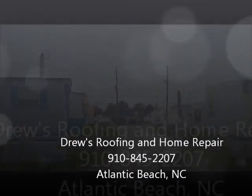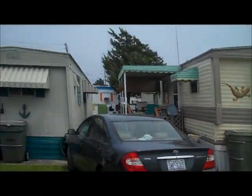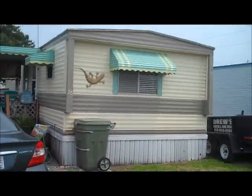Drew's Rupert and Home Repair, 910-845-2207. We got invited down here to Atlantic Beach, North Carolina, to do a job for the Harris's.